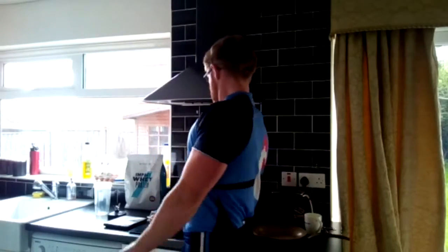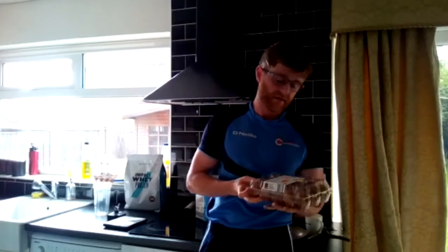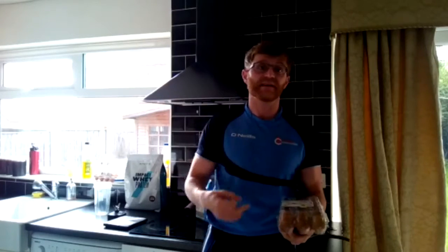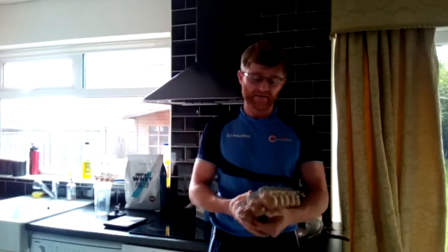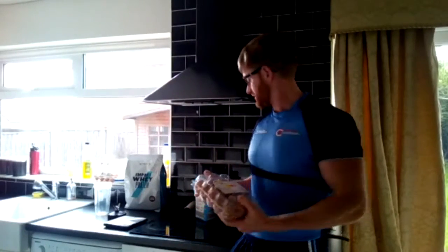You can add loads of stuff to porridge to make it nice and tasty. Or you can keep it simple — have some scrambled eggs for breakfast, some fried eggs, boiled eggs, whatever you want. Rich in vitamin D, vitamin B, good for your hair, and of course very high in protein. So what I'm going to show you today is combining both — best of both worlds.